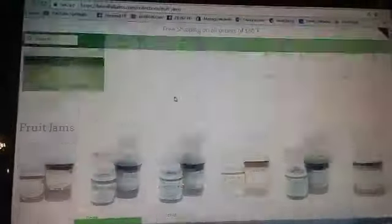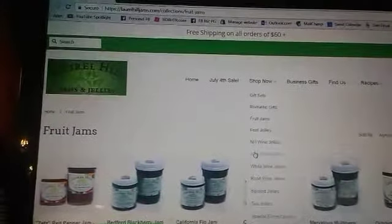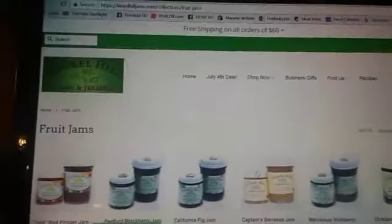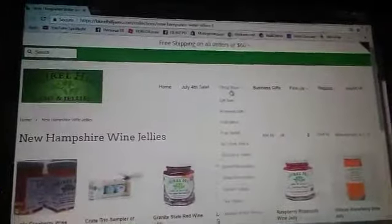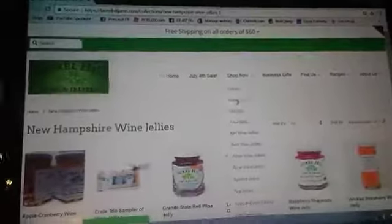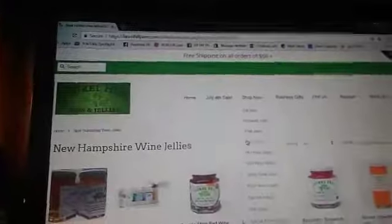If you guys want jams, you can go over to fruit jams right here and it shows you all different kinds. You can also get wine jellies as well as tea jellies. For example, New Hampshire wine jellies right here — that's for adults. The fruit jellies and jams are for kids and adults.